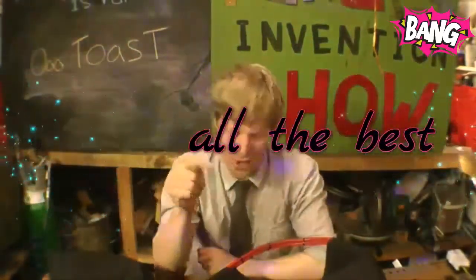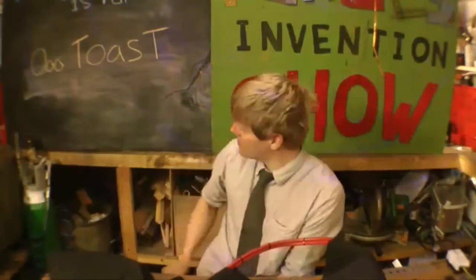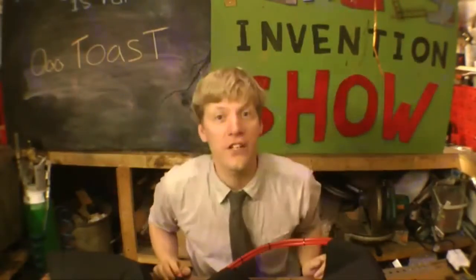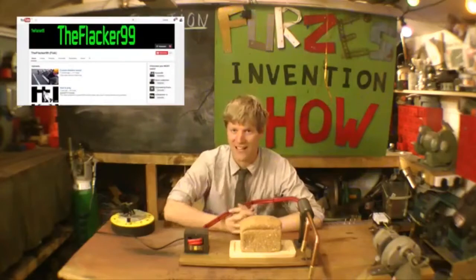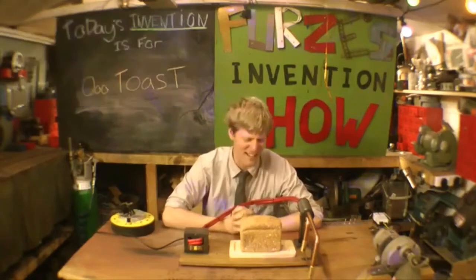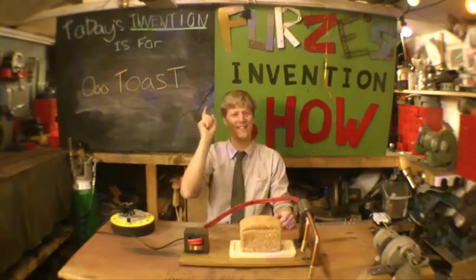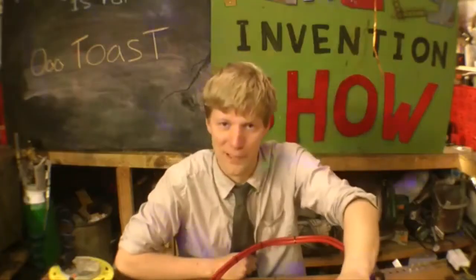Welcome to the Invention Show — this is the first one where the idea has come from you, the subscriber viewer. Because of this, the subject is toast, and the invention is this: the Furzo Toasto. This came from a comment by Flacker99, who said: can you make a knife that is so hot that it toasts as it cuts? Well, yes I can, and this is it in all its glory.